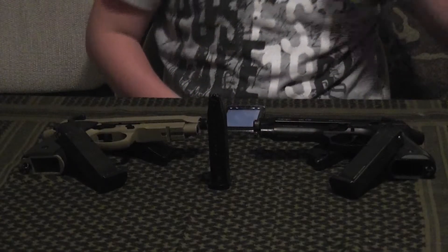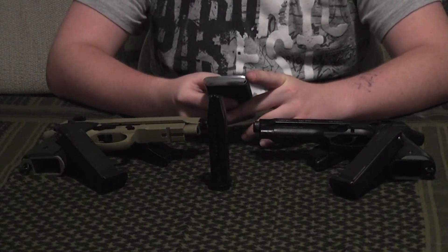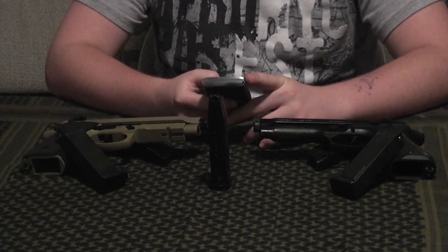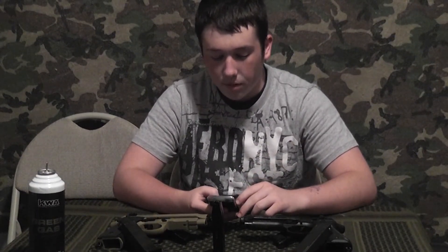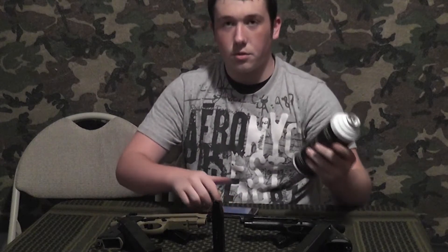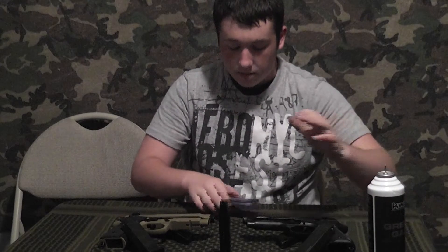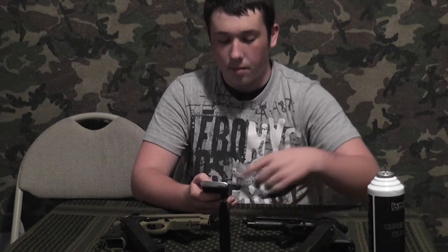This is a great pistol overall, and if I'm missing anything, you guys can add that in. Now we're going to go to the stats. The KWA M9 upper slide is metal alloy, and the frame is metal alloy. Outer barrel is high-impact polymer. Hop-up is adjustable. Magazine capacity is 25 rounds, double-stacked. Gas system is the new NS2. Velocity is 330-plus FPS with 0.2 gram BBs. Propellant: green gas only. The weight of this gun is 2.5 pounds, and the dimensions are 8.5 by 5.5.